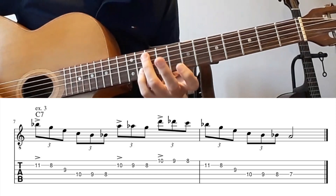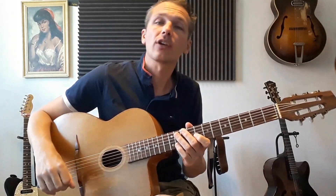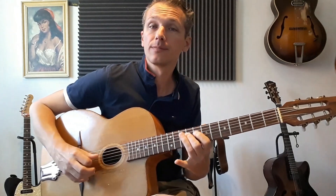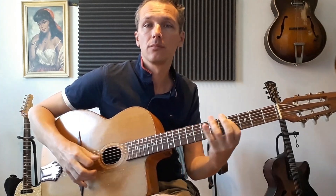One more time. You can use runs and combine them with your own ideas and use them in your solos. Thank you for your time and hopefully see you next week. Bye-bye.